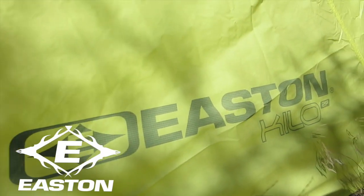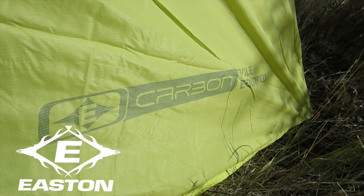Hey, what's up guys. I'm on my first backcountry hunt of the year up in northern Utah, bivied up in the new Easton Kilo 2P. It's called the Kilo probably because it weighs two pounds — it's a carbon-pole tent, extremely lightweight, but it's not a super tough tent.